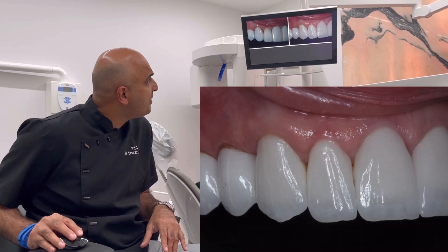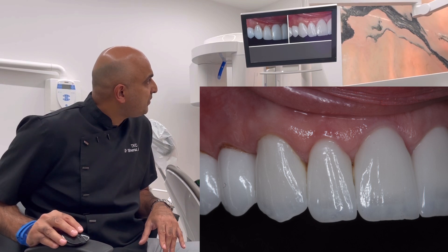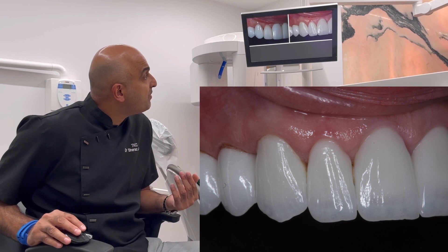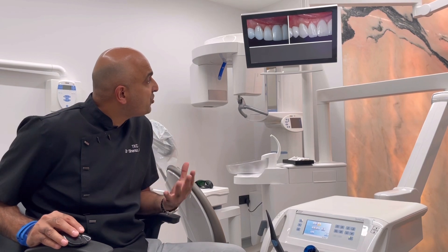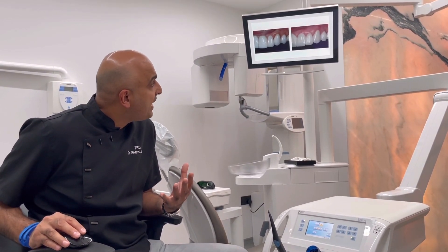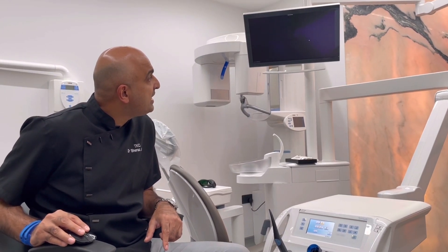These are the side-view shots — I'd love to change those remaining old ceramics at some point. But the key takeaway is that even though the teeth are very long, we managed to keep them looking really good and natural by adding lots of texture, lots of translucency, and a lot of detail. It's a really nice case overall.